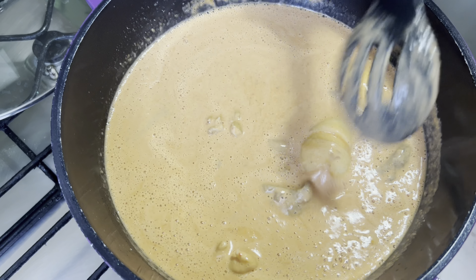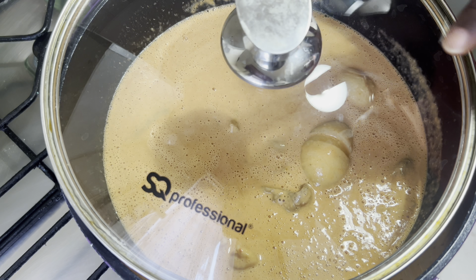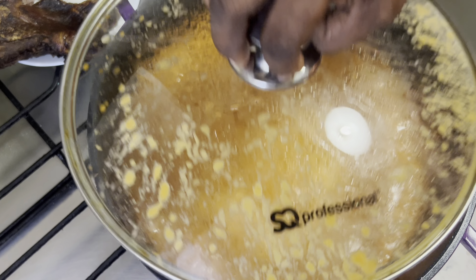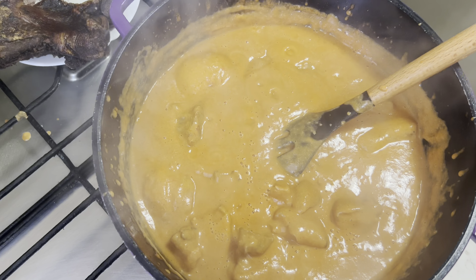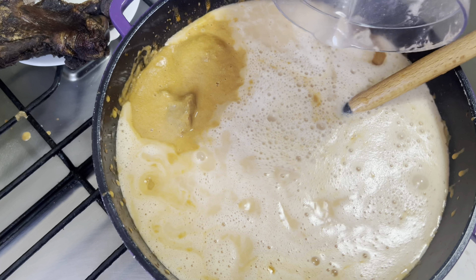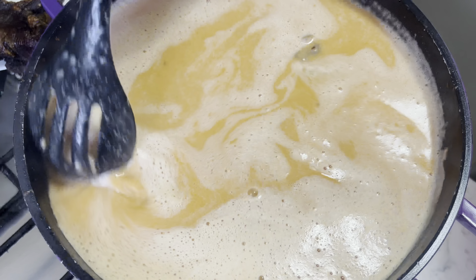I'm going to leave it before adding any water, so I'll cover it and let it do its own thing. Now the soup is coming along — I'm stirring it and then I'm going to add my water. This is how I want my soup.